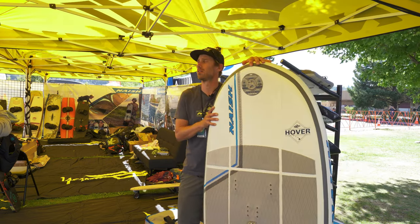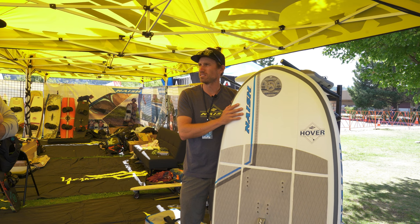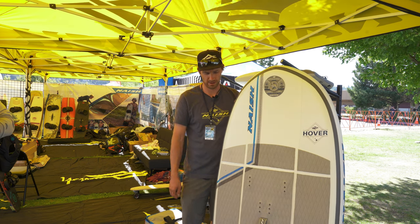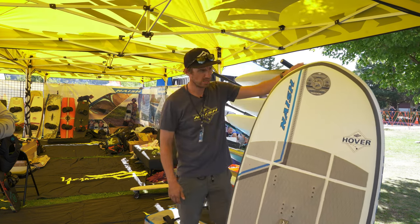The 135 has been really popular. I'd say the 135 is the most popular, the 170 is the second, and then the 100. We'll see how the 80 does — the 80 is actually a brand new board for next year, so it's a little bit wider nose entrance.